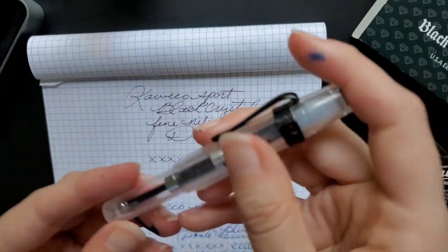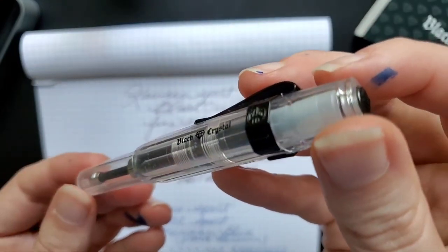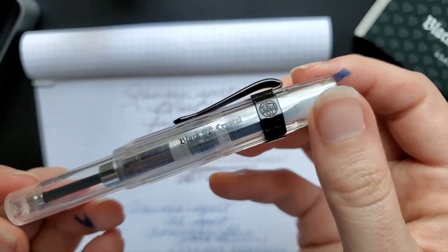Anyway, that has been my Black Crystal Kaweco Sport. I hope you enjoyed this video. Thank you so much for watching!